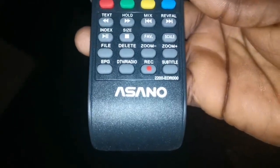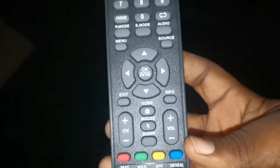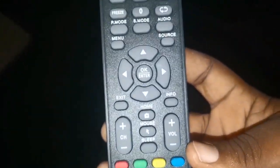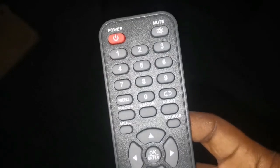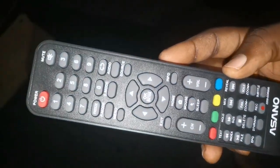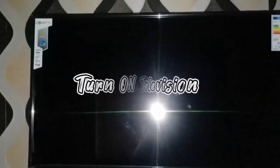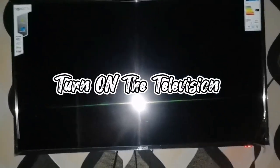This is the remote — you can see a whole lot of buttons and functions. You can see reverse, pause, play, and many others on the TV remote. I'll be showing you the front and also the back. The remote is very good; it sticks to your hand when you're using it so it doesn't fall off.